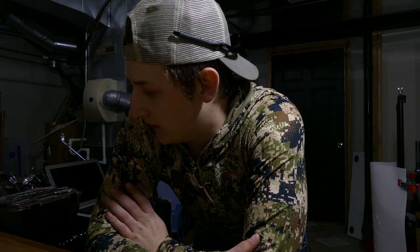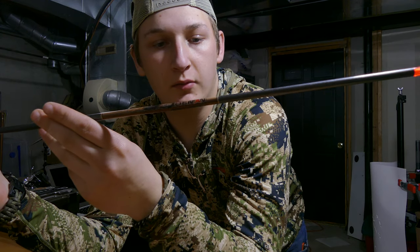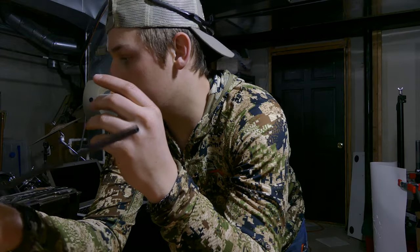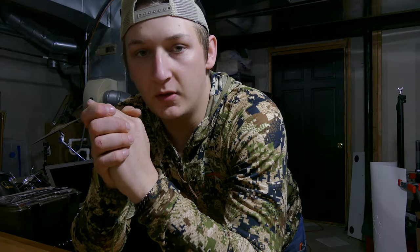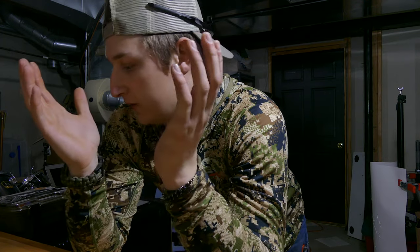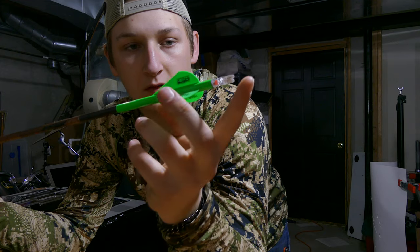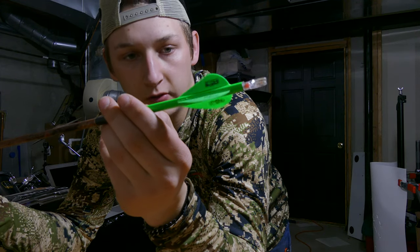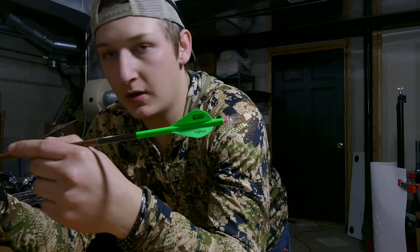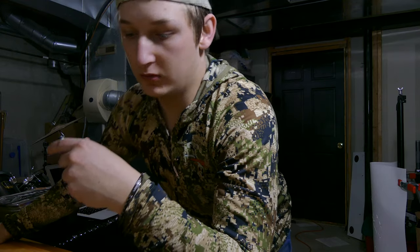Today I'm going to show you guys how I build my arrows. I'm building Beeman ICS Bowhunter shafts in 340 spine. I've shot these for about four or five years and they've always done pretty well for me. We got to get ready for the Total Archer Challenge. Last year I built them with green lighted nocks, all green fletchings, and a green wrap. This year I'm doing a gray wrap with green fletchings and a green lighted nock.